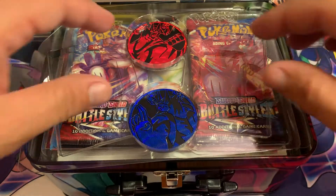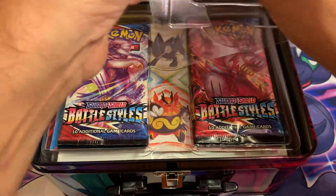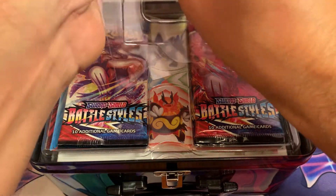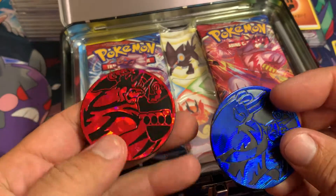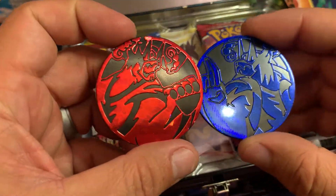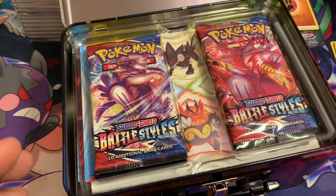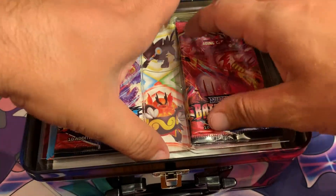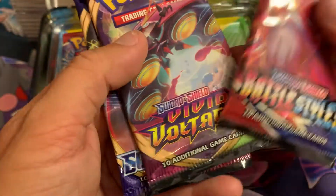They are a little warped. Then it comes with these really cool jumbo coins — let's get this out of here. These coins are pretty nice, pretty big. Hopefully they fit into my coin sleeves that I had purchased a little while back. Set these aside, and then we have the packs obviously.